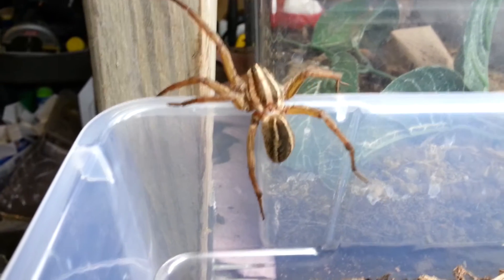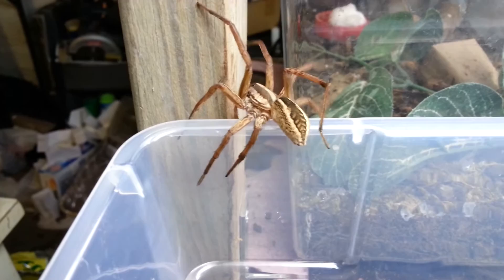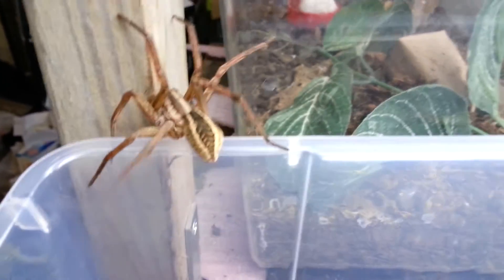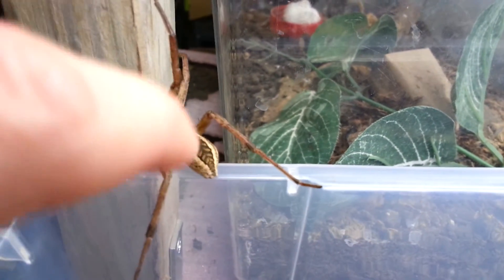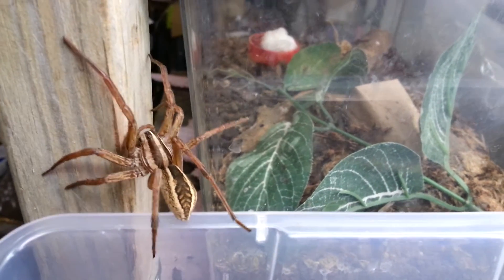The main way you can tell whether an Arabidosa is a rabida or a punctulata: the punctulata has brighter coloration, along with a lack of those chevron stripes that go diagonally on the abdomen. So this is a rabida, and it has that.